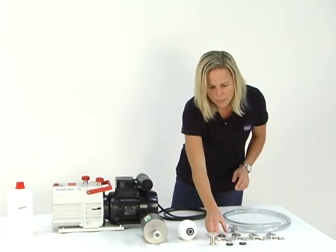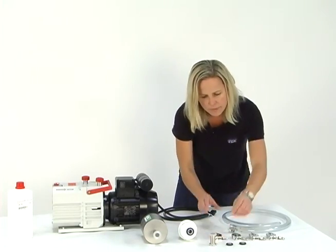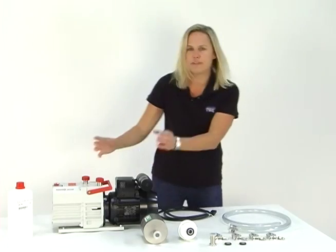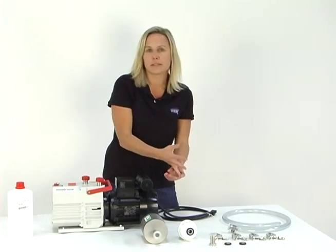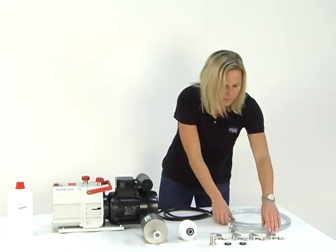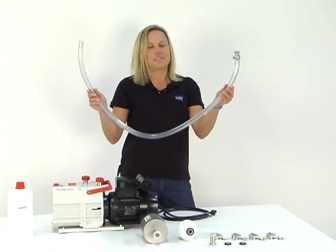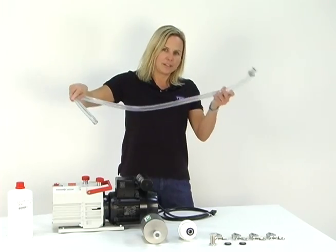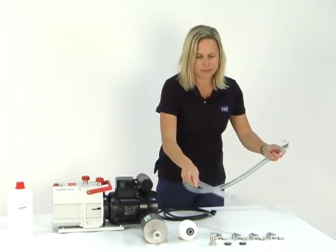These things here are what we call clamps and centering rings. These are used to affix the four-line trap and the mist eliminator to the pump, and I'll show you how to do that in a second. This is the vacuum hose — this connects to the pump and to the oven with these clamps and centering rings.